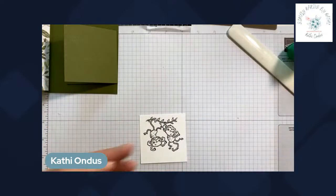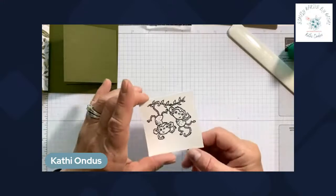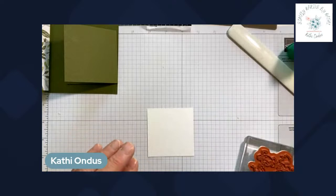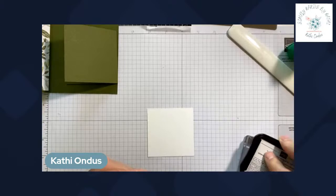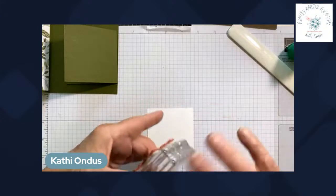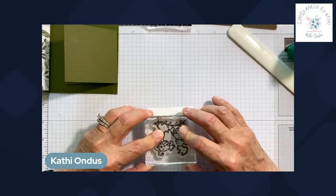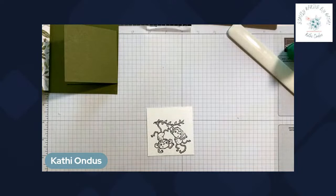I stamped my little monkeys but I didn't like how they turned out — it smudged a little bit. Sometimes I press too hard and cause the stamp to move, so let's flip it over and try again. I'll turn them around, stamp down, and lift straight up. That looks much better.